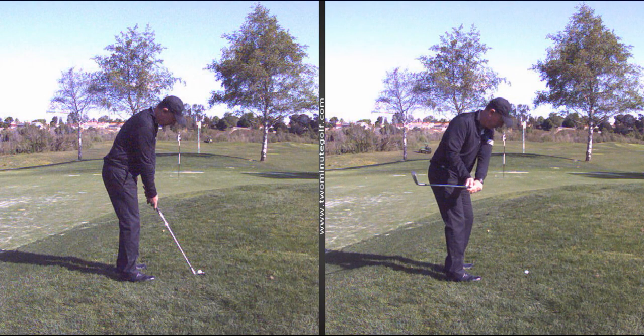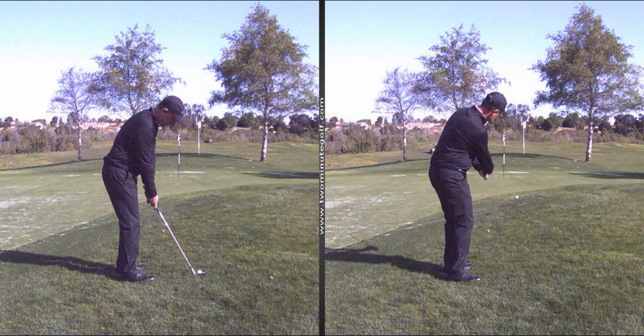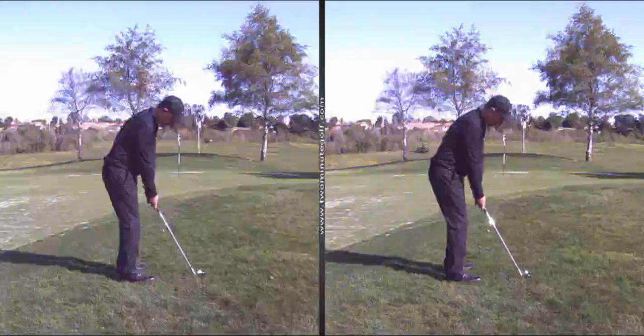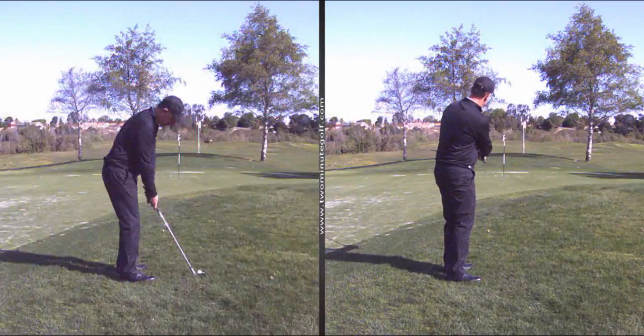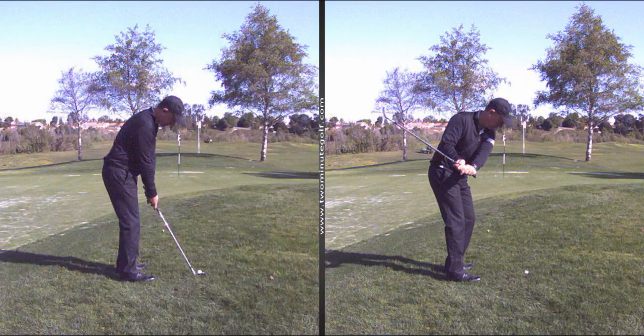Here's an example of inside-open: the clubface is open, and Vinnie's got to flip it coming through. He almost got lucky and hit the pin, but now he's going to have another chip coming down the hill — and that's not great. That's what happens when you open up the club too much.